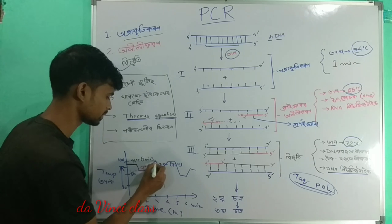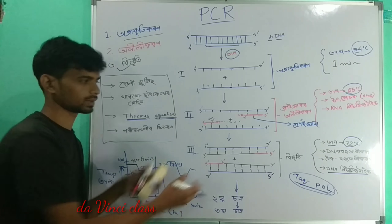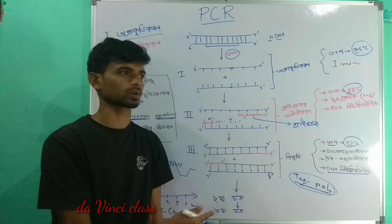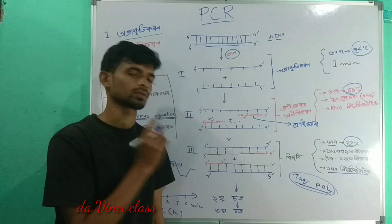This is a cycle — cycle by cycle, this is how the PCR cycle works. If you like this video, please subscribe, like, and leave a comment in the comment box.